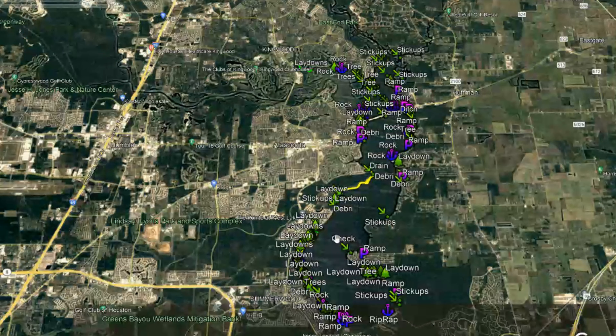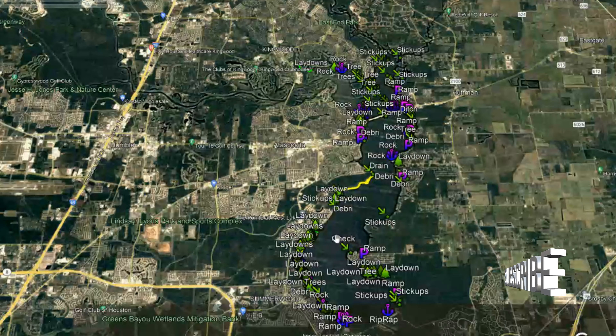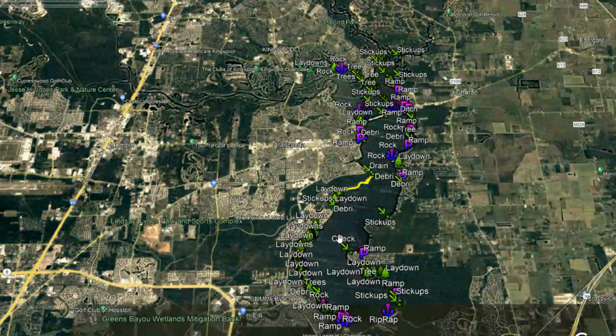So until next time guys, I hope you catch your PB. Please don't forget to check out my website, SimplisticFishing.com. You can order all these waypoints plus the offshore ones — I'll put them all together and put them on a card for you. You basically just stick it in your graph, do the import, and you're good to go. It will change the way you fish. Go check it out — SimplisticFishing.com. Until next time, hope you catch your PB. Take it easy guys.